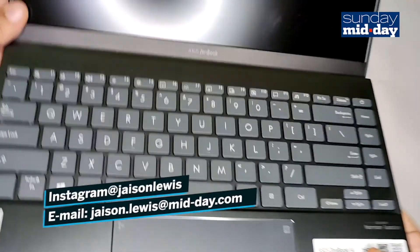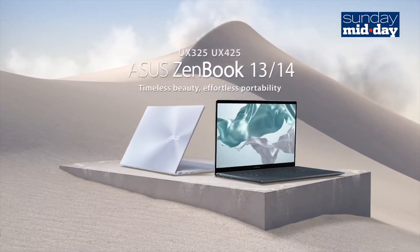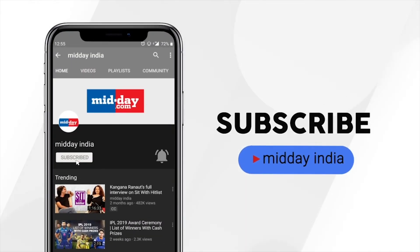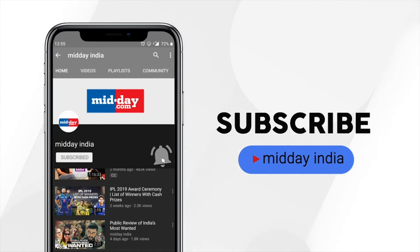This is your Technophile signing off. Subscribe to Midday India and get direct notifications on all our videos by clicking on the bell icon.